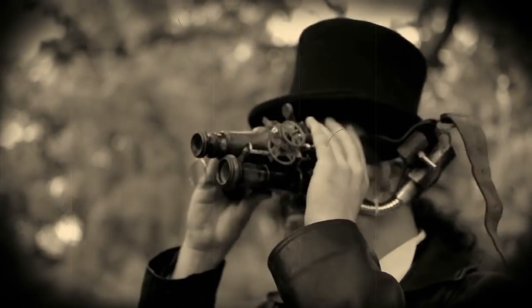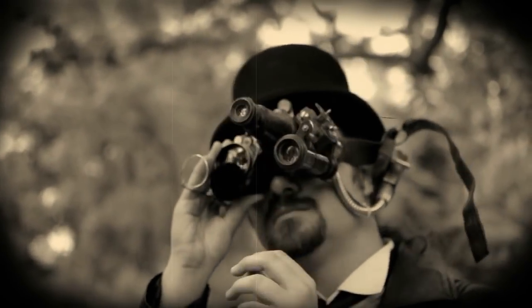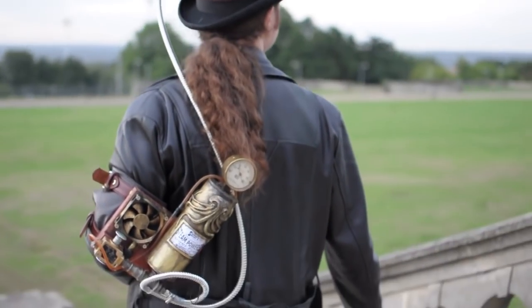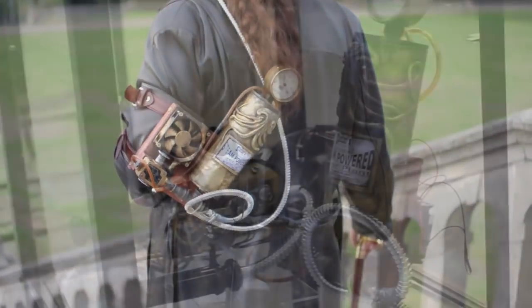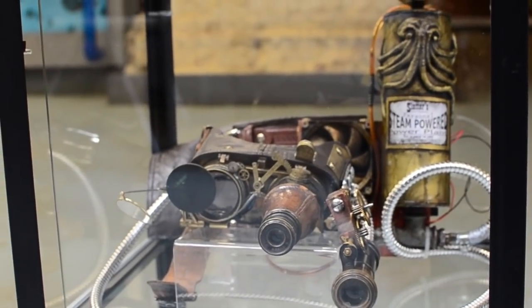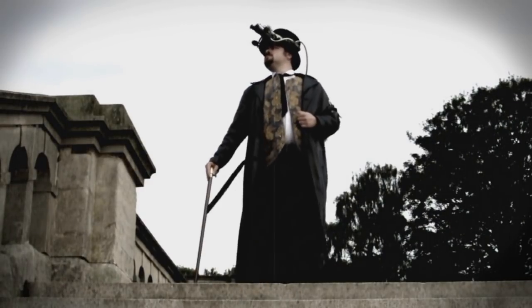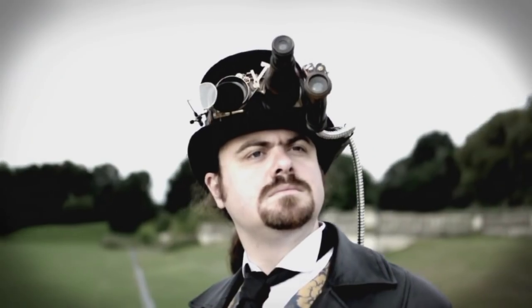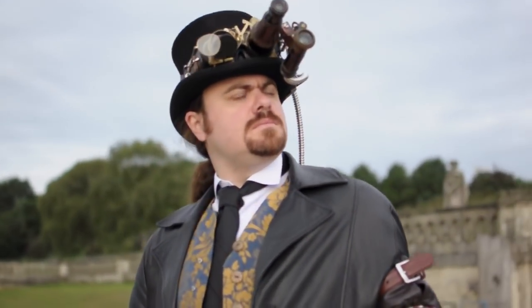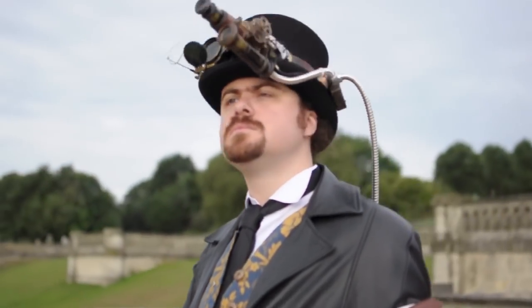These are the first goggles I ever made for a steampunk music video and they're cobbled together from some welding goggles and some binoculars. I actually think they look kind of cool, but there were some practical problems — they actually weighed several kilograms, so while Tom my brother is wearing them and not displaying too much discomfort, they were really really heavy and very difficult to wear for any extended period of time.